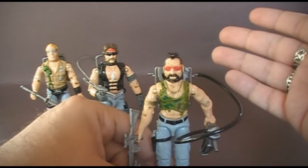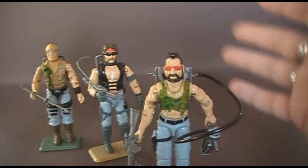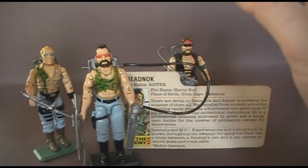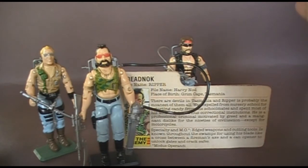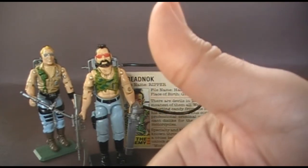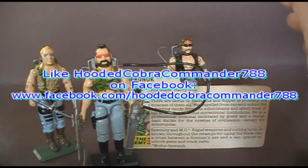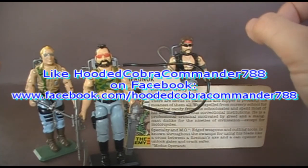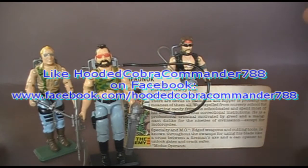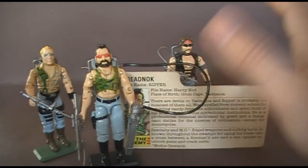That was my review of Ripper and his file card, and that concludes my review of the original three Dreadnoughts. I hope you enjoyed it, and if you're thinking of getting any of these Dreadnoughts I hope you found these reviews informative. If you liked it, make sure you click that thumbs up on YouTube. And if you're not subscribed to the Hooded Cobra Commander 788 YouTube channel, make sure you subscribe — I've got a lot of great new toy reviews coming up you do not want to miss. Make sure you go and like my page on Facebook because I've got a lot of updates on there that you don't get anywhere else. Thanks for watching and I'll see you next time.